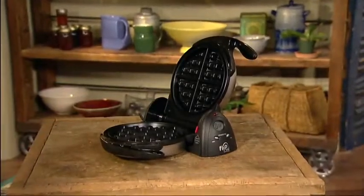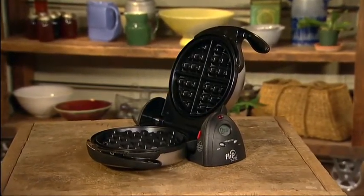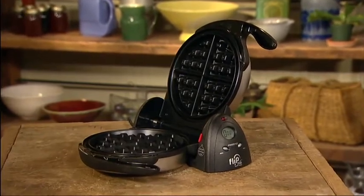The Presto Flipside Belgian Waffle Maker — to bake extra thick Belgian style waffles using a restaurant style rotating design.